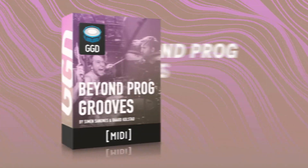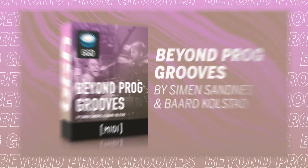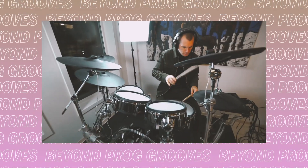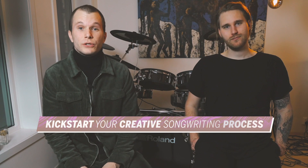Hello, this is Bård Kolstad and Simon Sannes and we're super excited to bring you our signature Groove Pack on Get Good Drums. This Groove Pack is the perfect tool to kickstart your creative songwriting process in a slightly different way than probably usual.